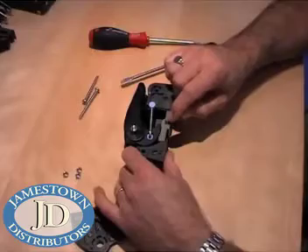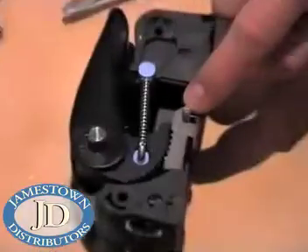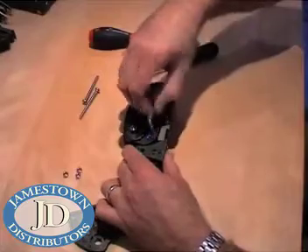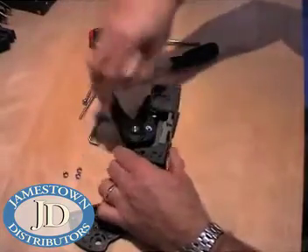You can now see the base bolt holding everything together. To replace the handle or cam, first remove the spring arm and then rotate the handle and cam and lift off.